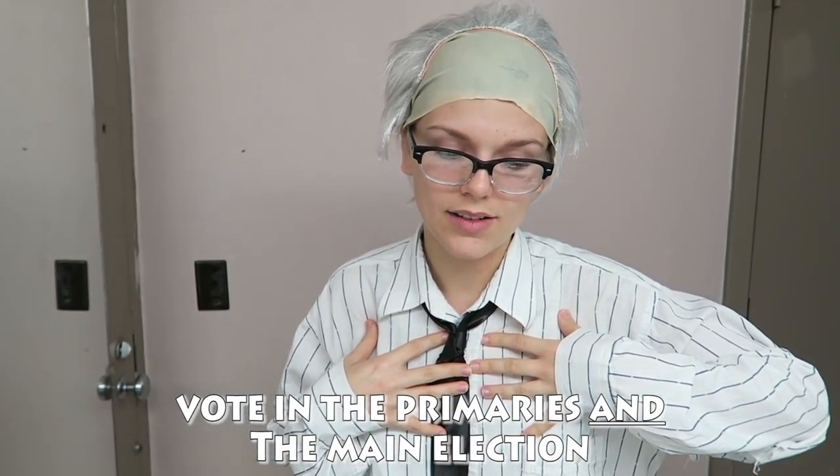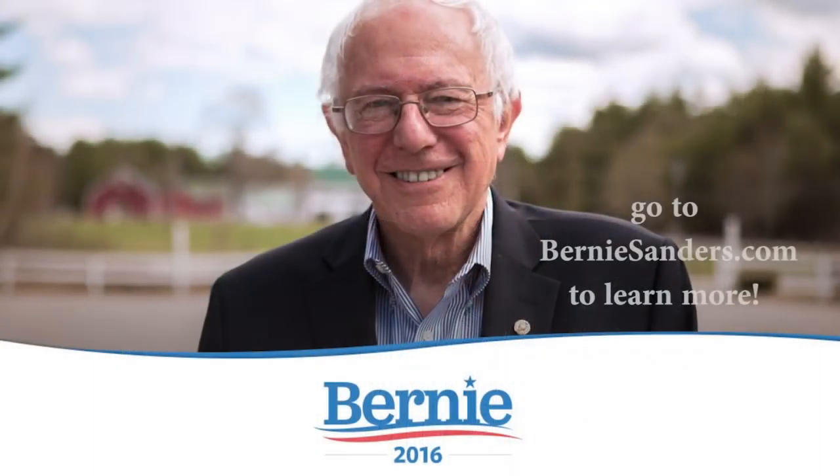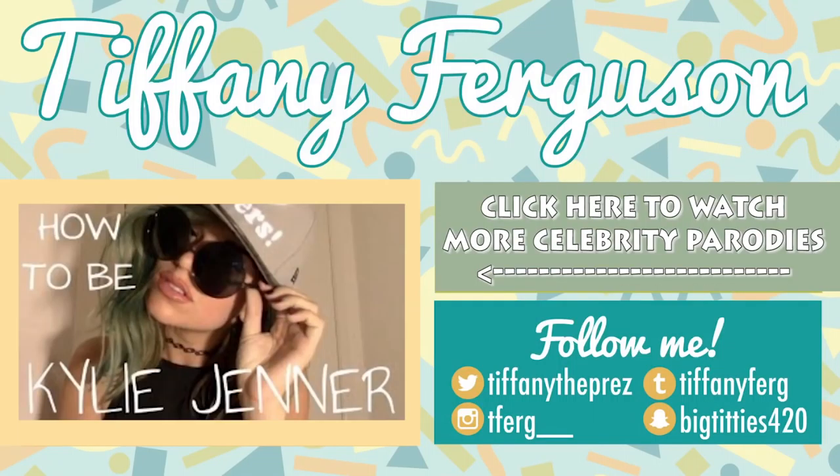Especially for those of you who are going to be of voting age in this next presidential election, it is so important to stay involved. Do your research and vote — whether it's for Bernie Sanders or someone else. It's very important. Thank you, America. Bernie Sanders says thank you.